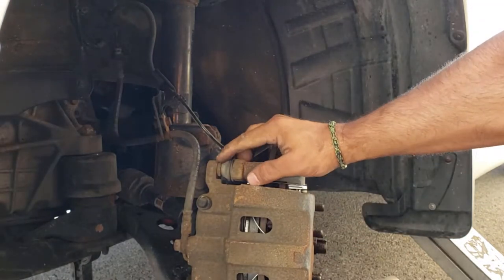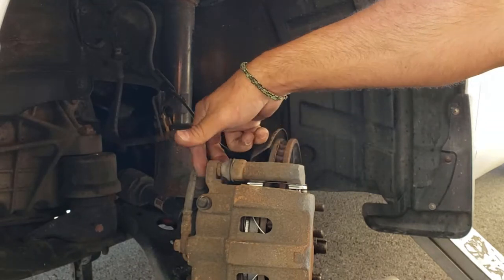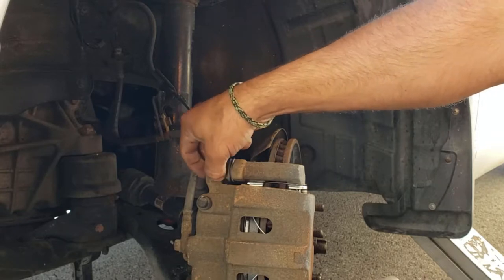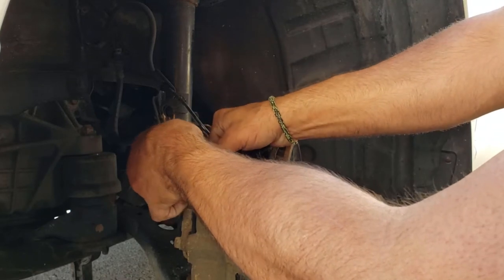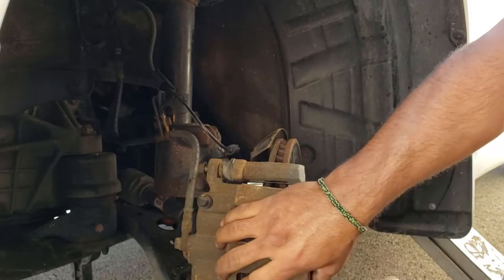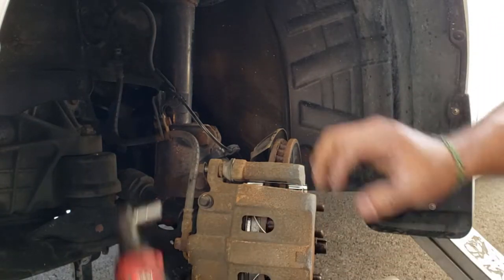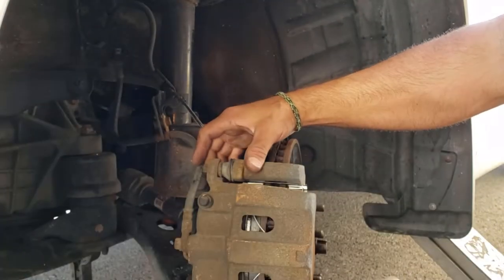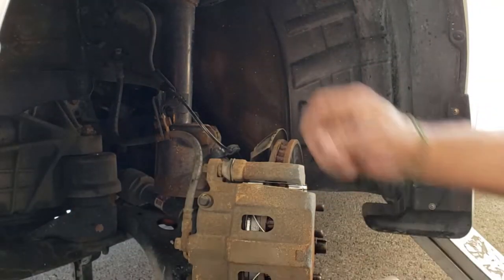These bolts have a slot in them with a flat area at the top and bottom. That way when you turn the bolt it will pivot but will stop eventually onto the metal. It also has a 17mm sizing. Get the top one started, then get the bottom one started, and finish off the torque with a wrench.